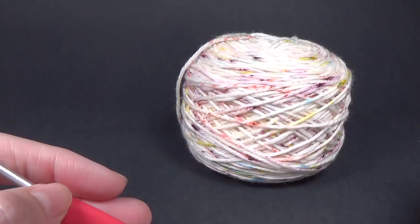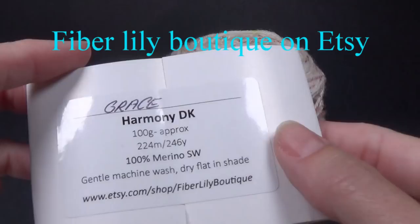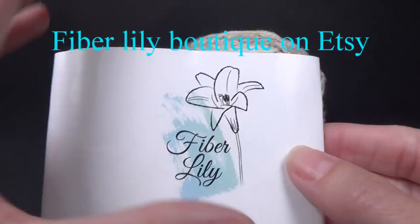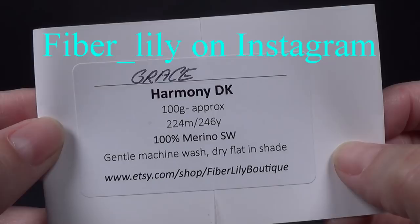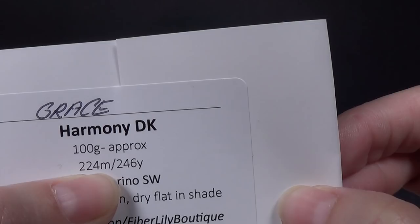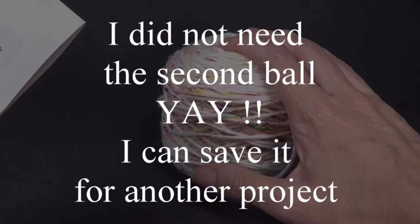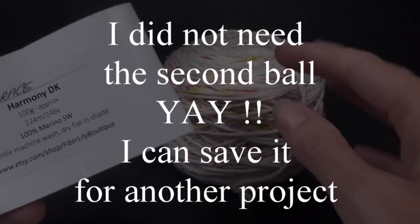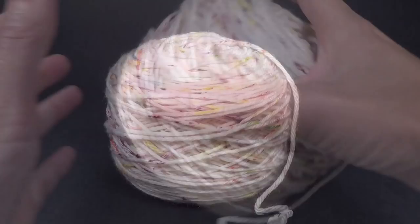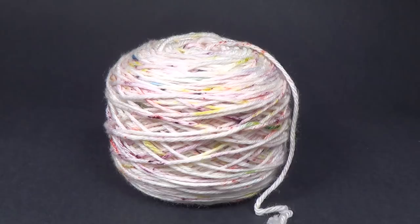So the yarn I'm using today is so pretty. It's on a cream base and it has these beautiful colors through it. This yarn is from Fiber Lily and the one we're going to be using is the Grace Harmony DK. It's approximately 100 grams, about 3.5 ounces. This is 100% Superwash Merino and it is a 224 meter ball. I do have a second one but I'm not sure if I'm going to need it — I'll put the yarn amount used across the screen. It is lovely, it's so squishy. Everybody is going to need different amounts of yarn depending on what size you want to make. This can be made anywhere from preemie up to adult size and all the instructions are going to be in the written pattern, but I'm going to show you the basics on how to follow the pattern in this video tutorial.